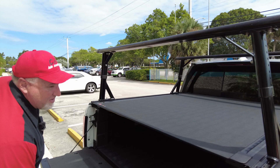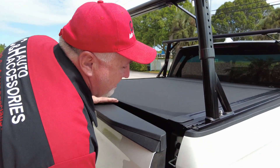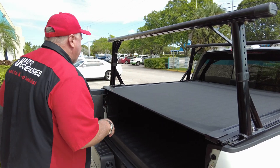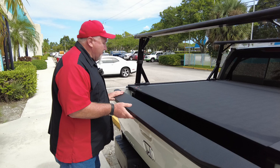Now, as you know, Hondas have their tailgates open two different ways — one down, and then you've got a little handle right here that opens up like this. The reason I'm showing this is so you can see the cover works either way, so whatever you decide to do, it works just fine.